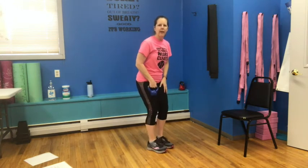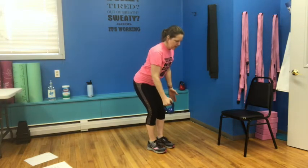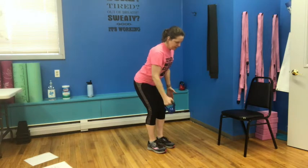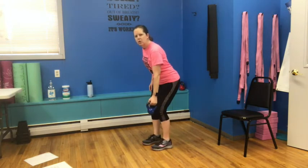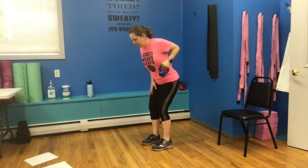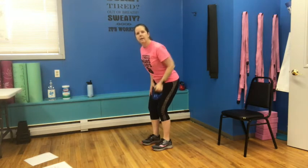Going back to side one — little bend, little hinge, we're going to row again: one, two, three, four, weight in your heels, little bend in the knees, nice flat back — six, seven, and eight. Let's switch it over to the other side — bend and hinge: one, two, three, four, five, six, seven, and eight.